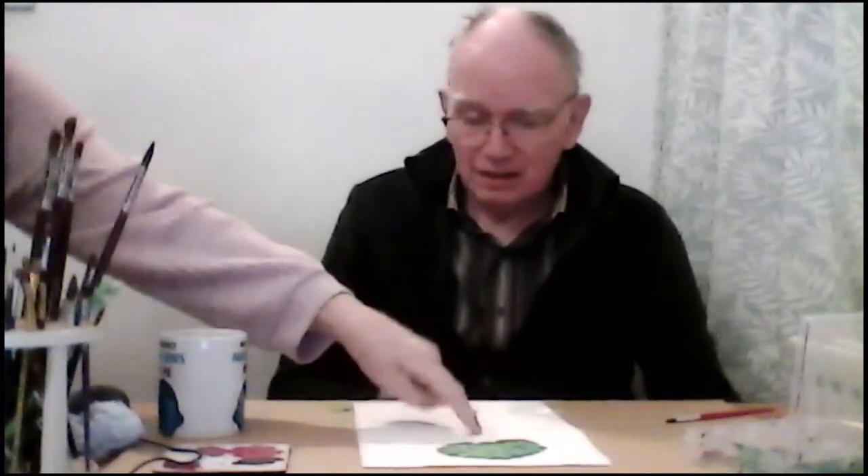Alan thinks he's done and he's had such fun. His wife makes a remark: why haven't you painted the bark?